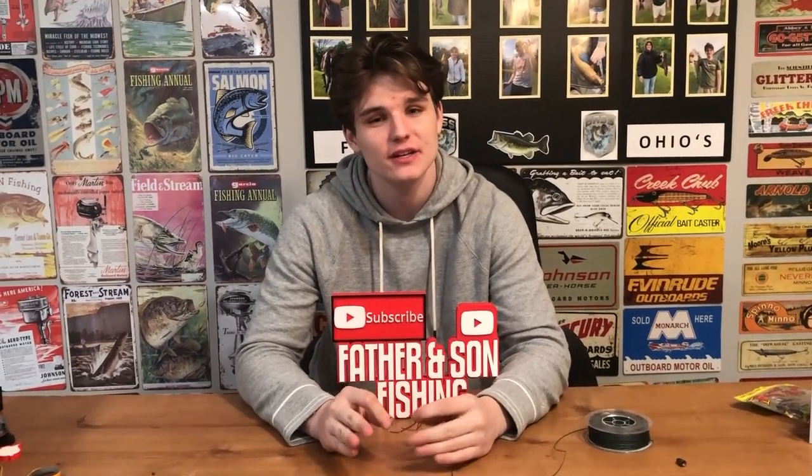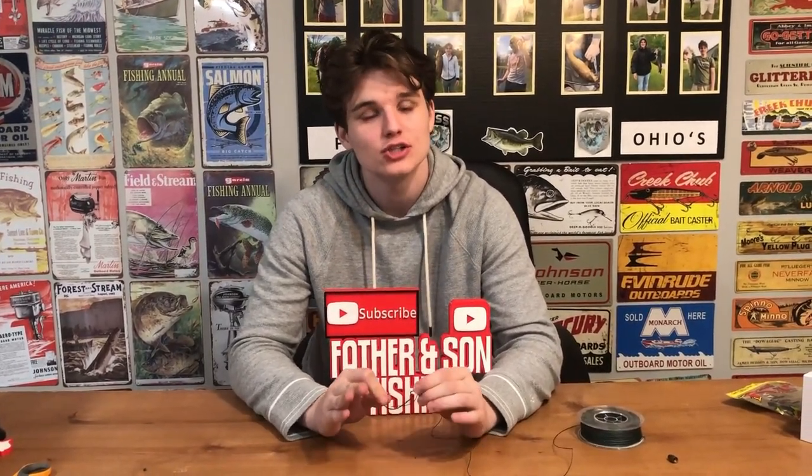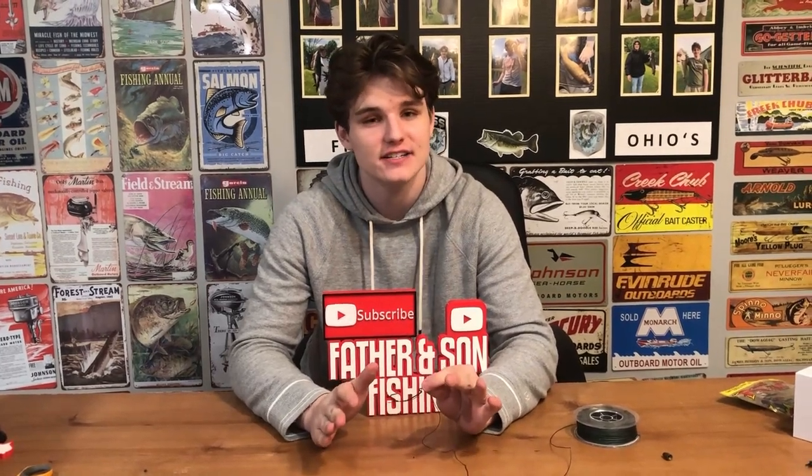Today I'm going to be showing you how to tie the uni knot. It is one of the most powerful, strongest knots that you can use on any fish on any type of water.